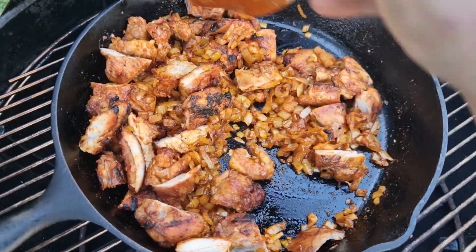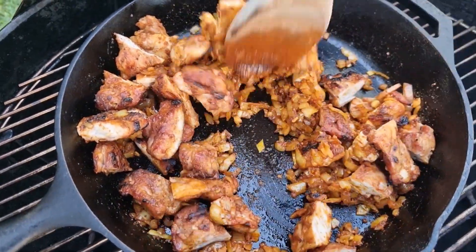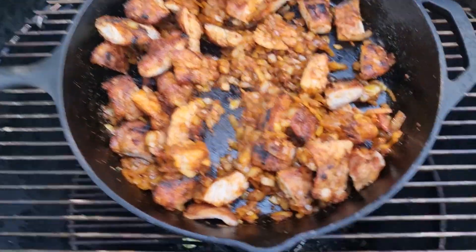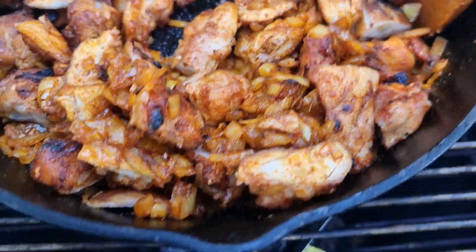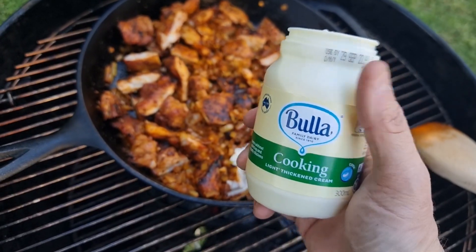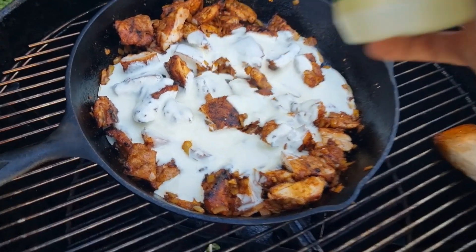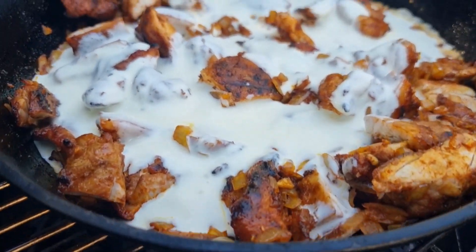Now add your kilo of cooked protein and give it a mix around. Using Tik Tik Boom as the rub on the protein will give you even more color and vibrancy in the next step. Then the magic happens — add in the cooking cream, pour that in gently, and mix to combine.